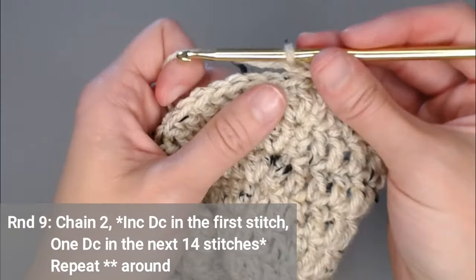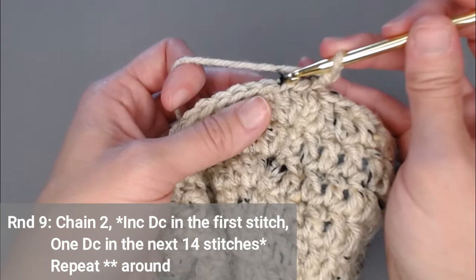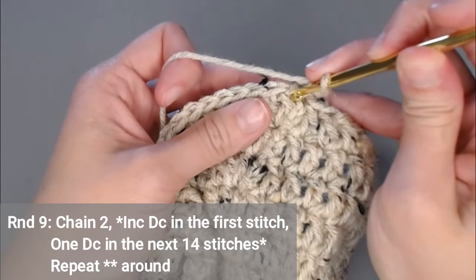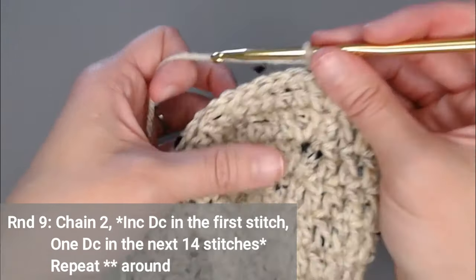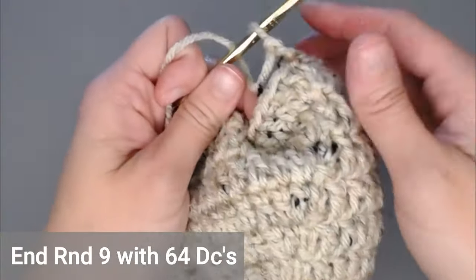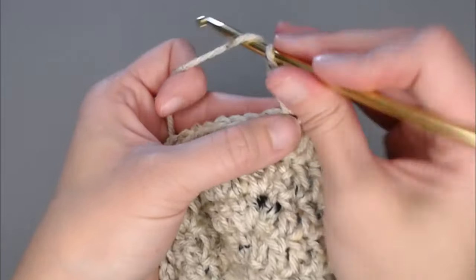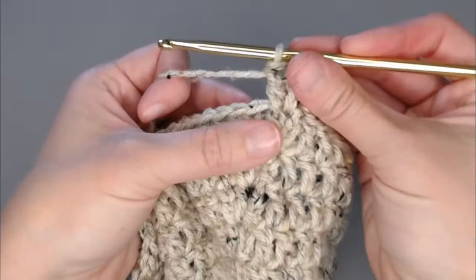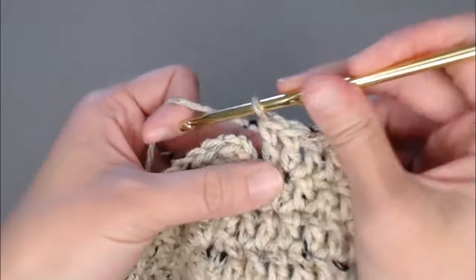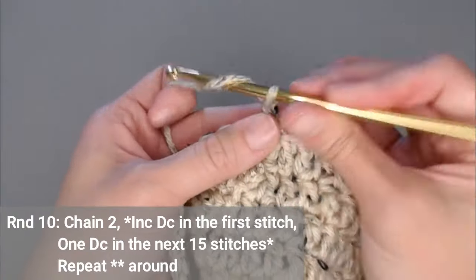Round nine, we're still increasing. Put two double crochets in the first, then one double crochet in the next 14 stitches — that's the new repeating pattern: two double crochet, then one in the next 14. You're going to end round nine with 64 double crochets. Slip stitch to close round nine, chain two.